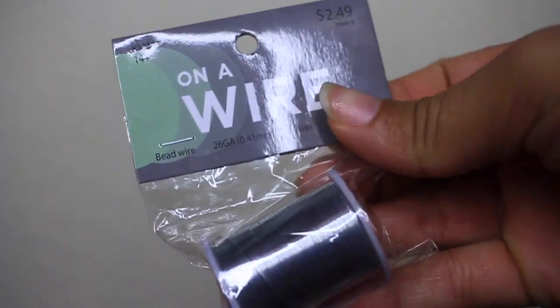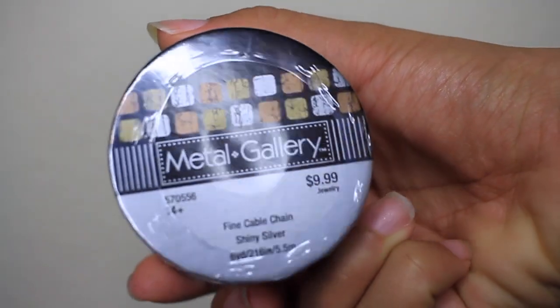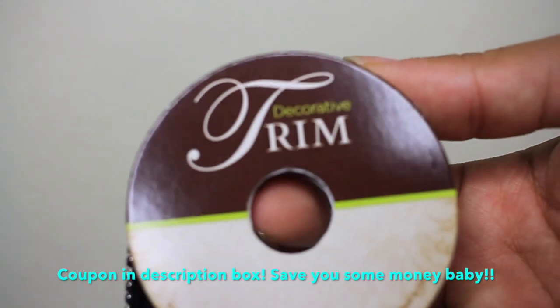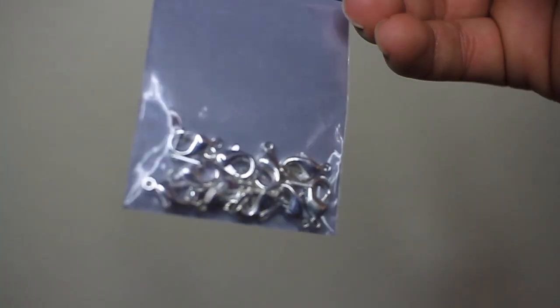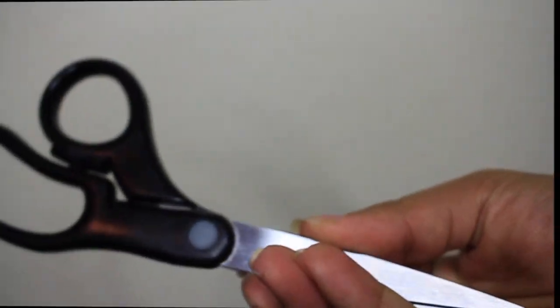Alright, so the first thing you're going to need is some wire, which you can get from Hobby Lobby. You're going to need some metal chains — I'm not sure if I'm going to use them yet, but you might need them. Let me just tell you, everything here is from Hobby Lobby. You're going to need some trim with rhinestones on it, some lobster clasps so you can hook your bra together, some tweezers for those little hard spots you just can't seem to reach, and some scissors.